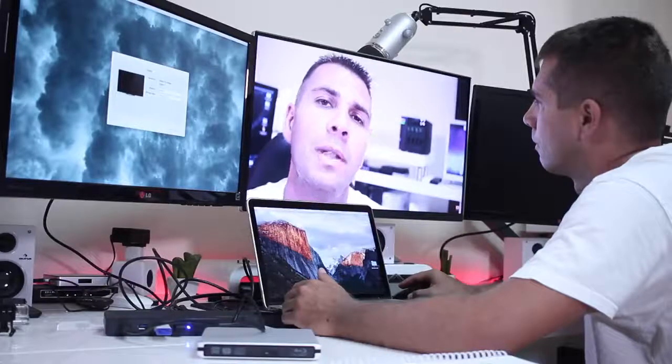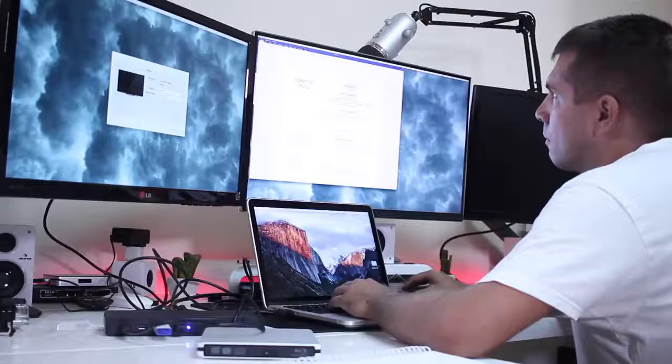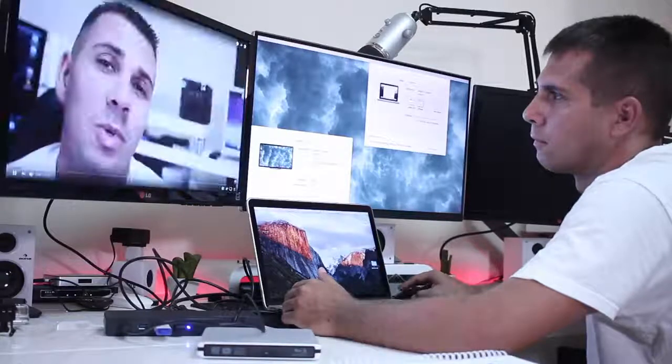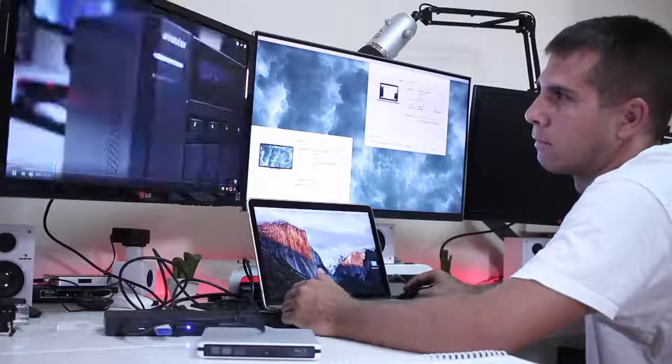We can use it for office productivity — Word, Excel, mail, browsing — everything with really nice performance. But once we put video into the mix, it just ruins the experience.